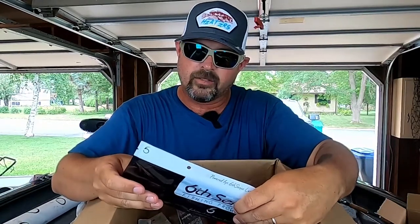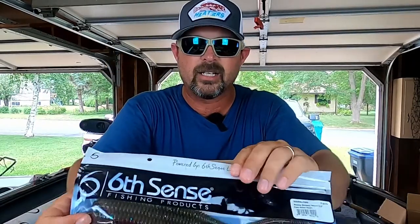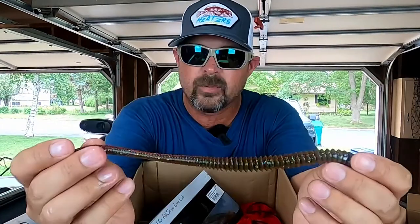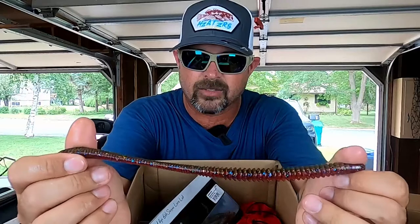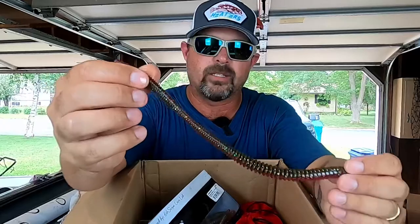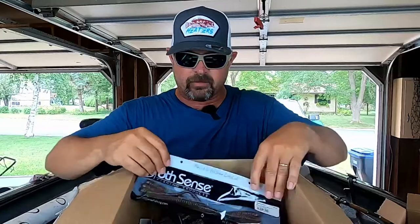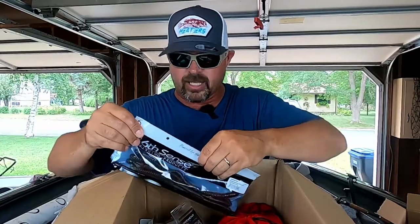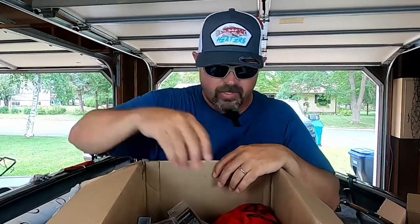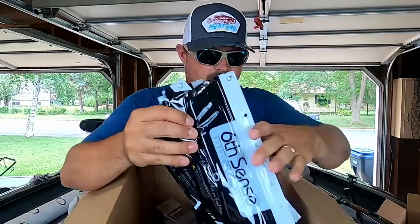Here's another Divine Shaky Worm in Plum Melon Magic. Let's pull this out — there we go. That looks awesome, can't wait to try these. I picked up two of each color, they're about five to a pack. There's a second pack of Plum Melon Magic in here too.